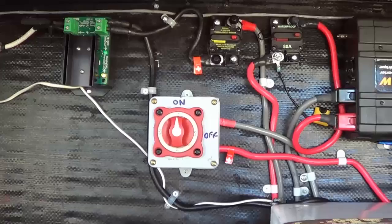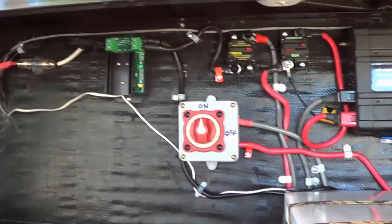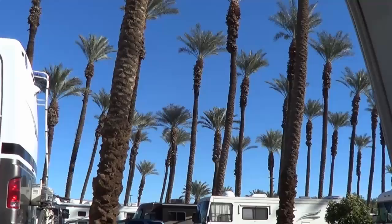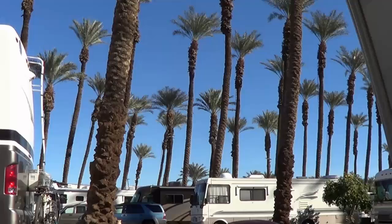Next time I'll have a video with a little more information on that TriMetric monitor, stuff I've learned, and how it performs out there in the desert. We've got about five more days in the RV park, and then we'll head out for some serious boondocking for about a week to test out this new solar system. Until next time, it's Ray from loveyourrv.com. Cheers, happy trails.